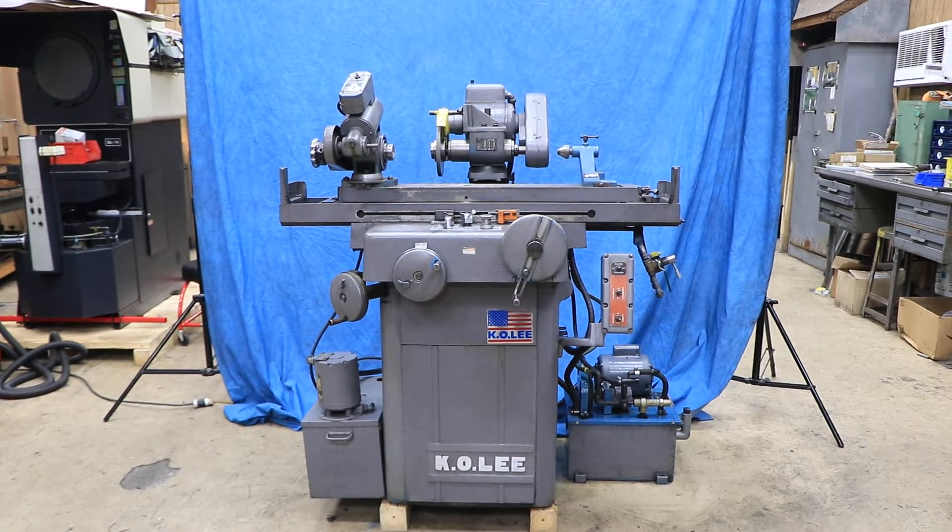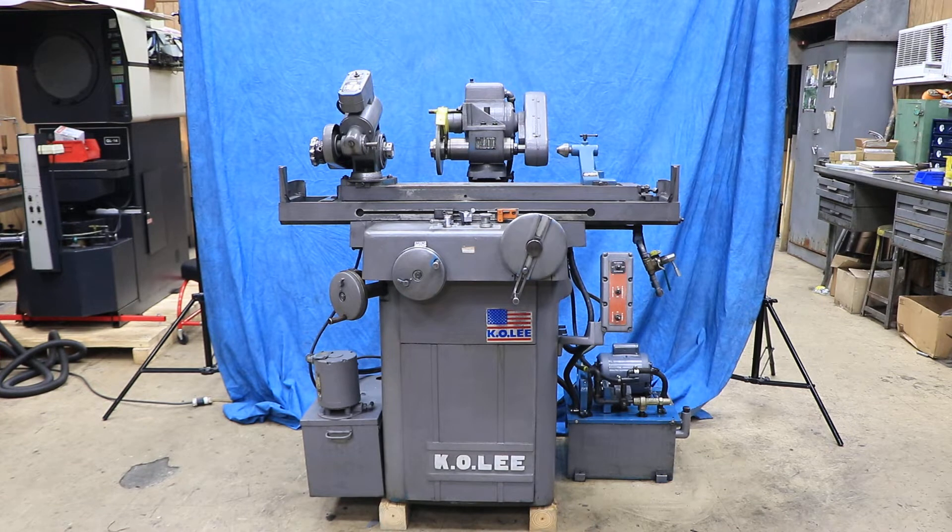Today we've got a Kaole. This is a Kaole tool and cutter grinder, and this is a model B2062H because it also has a hydraulic table.